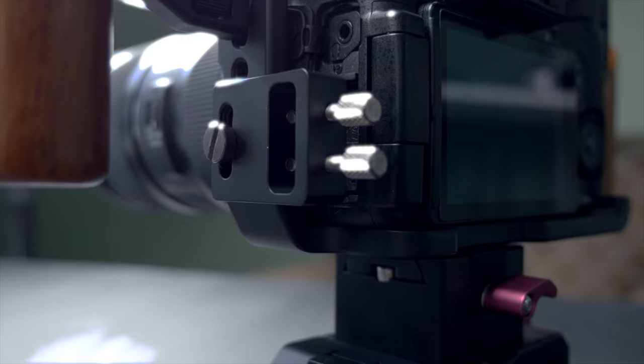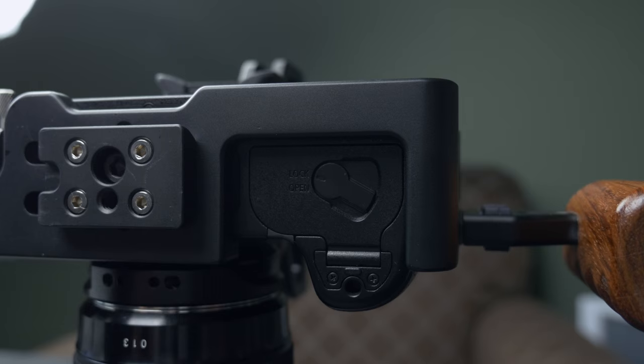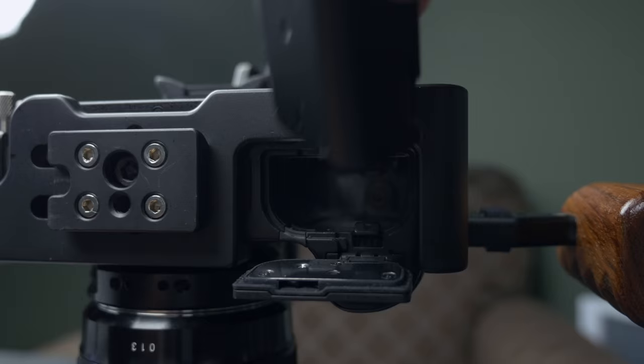Underneath you can see another benefit of getting a cage made specifically for the GH4. I've actually had to machine out the bottom of a cage in the past to have access to the battery door so I didn't have to take the camera on and off all the time just to change a battery. With this one that's not a problem — you can take the battery out easily and open and close the door with no issues.